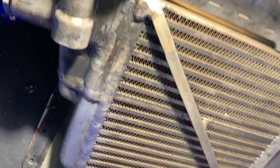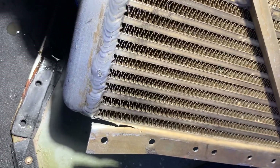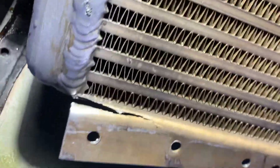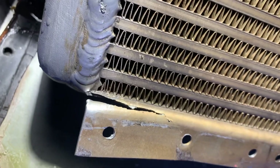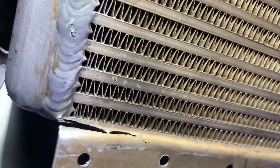Here is one of the last things we found wrong with the plane — just a slight crack in the line to the oil cooler. Now in and of itself it was not leaking. The issue is you can't always control the spread of the crack, and if it goes through the weld right there, it could continue down the base.